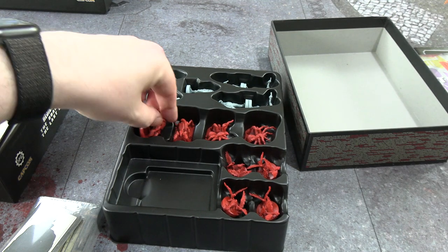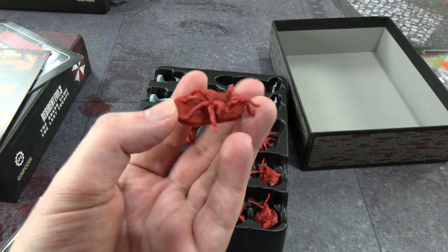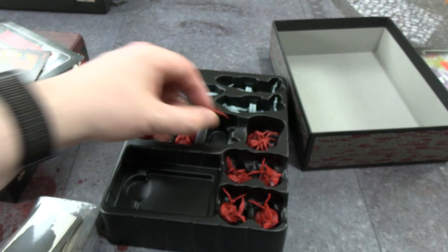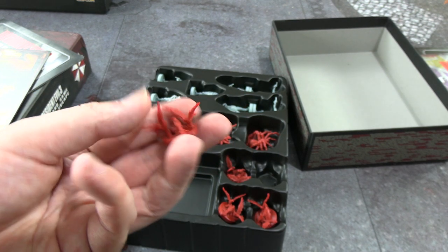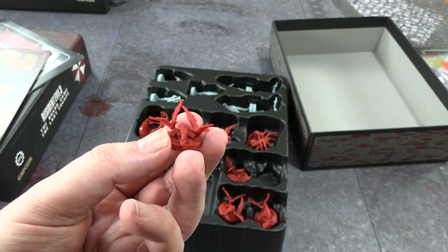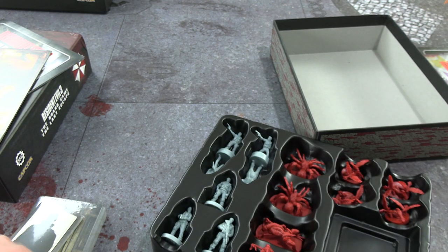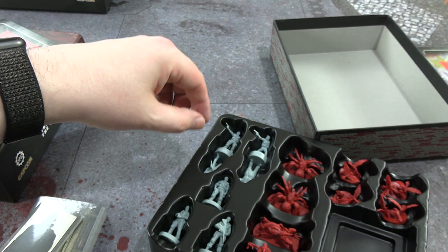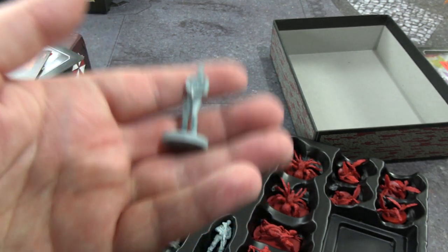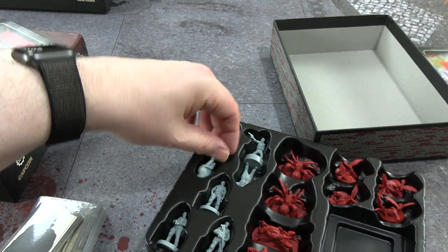There are two more Drain Deimos in different poses to the ones in the base game, which I appreciate. Two spiders in a rearing-up pose — synonymous with Resident Evil 1 and 2. They're both in different poses though, charging forward as well. There are crow miniatures reminding me of the ones from RE2 — four of them. Then the alternative miniatures: Barry Burton is in there, and Marvin, who I initially misidentified.